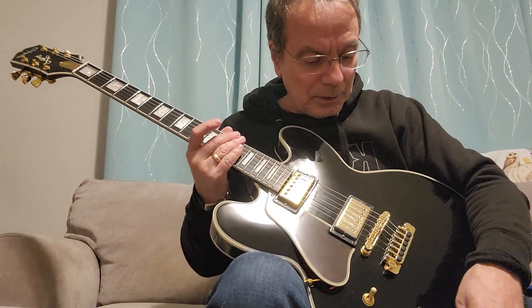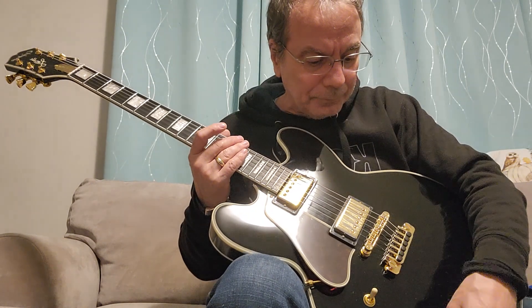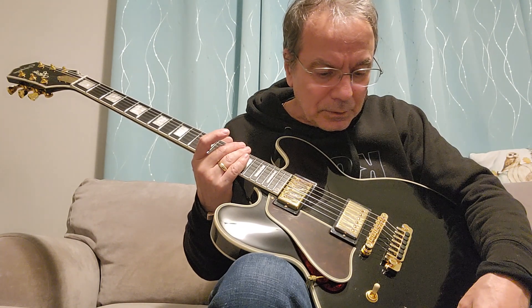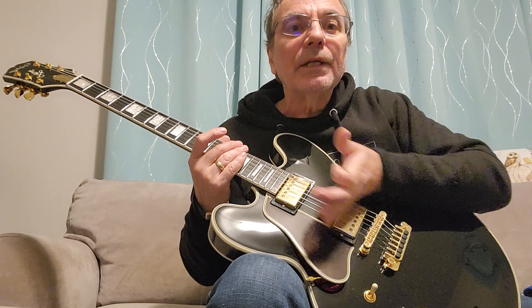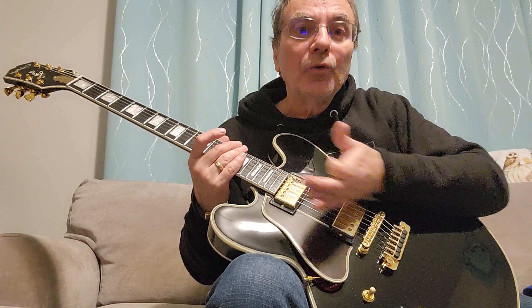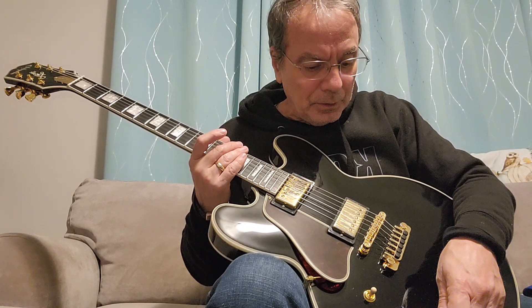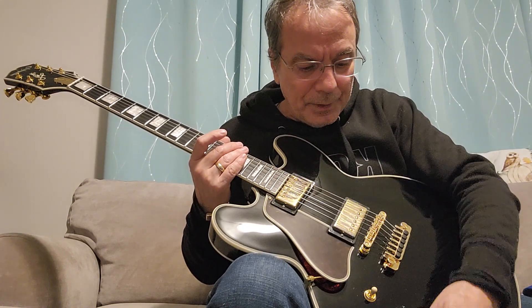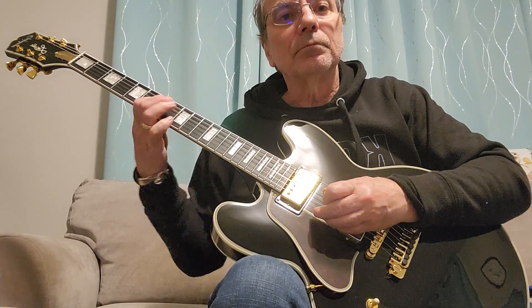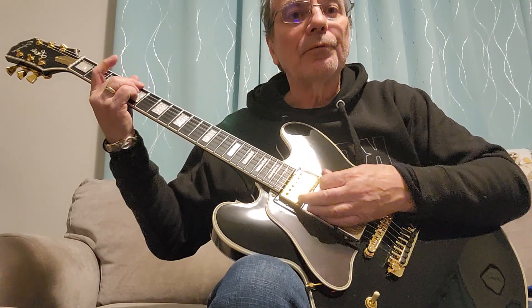A nice jazzy concept — I always love the neck pickup with the tone dialed off. Now let's bring this pickup in too. So now I'm doing the two pickups combined. I still have the tone dialed down on the neck pickup, but I have this pickup bright. Here's the difference.